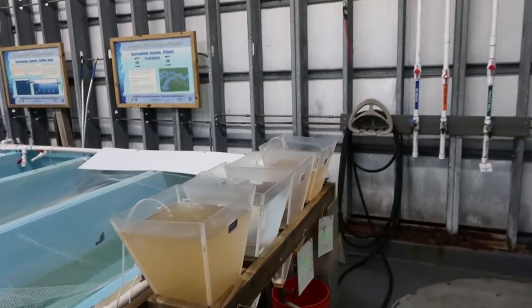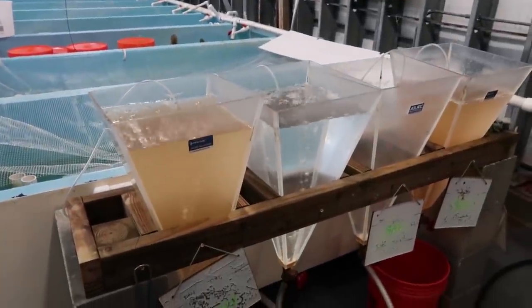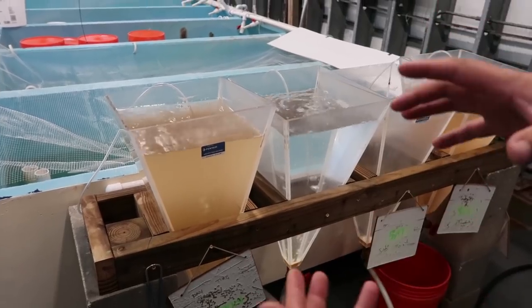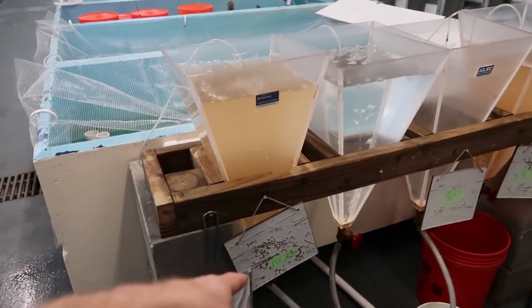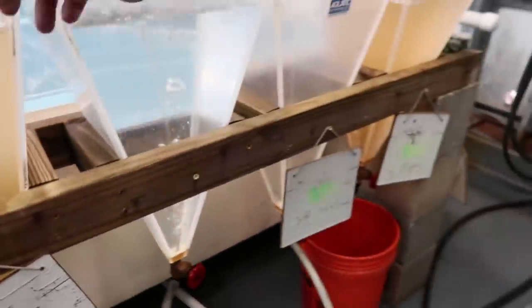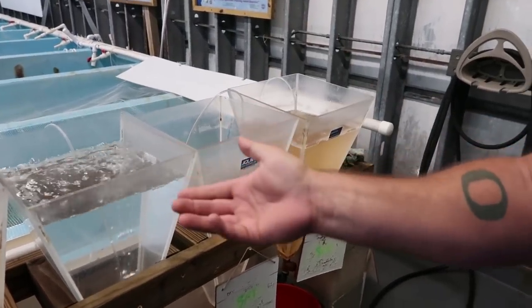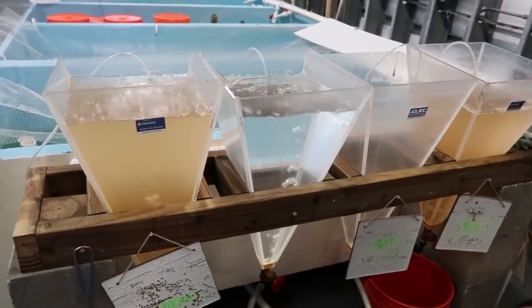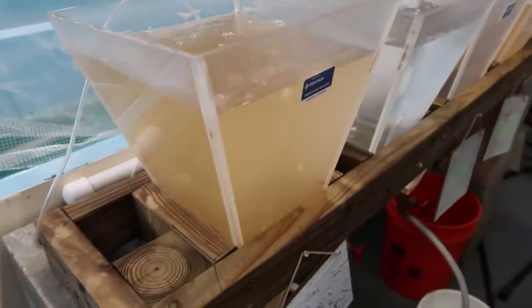So these are artemia hatching — this is a small scale of what you'd see on a farm. When they come in they're just in a jar or a can and they need to be decapsulated and then hatched out every day. These were hatched out Sunday, these were hatched out Monday — we do it every day. They're a saltwater organism, so we fill up the cone with saltwater, add decapsulated brine shrimp, aerate it, and they hatch out on their own. It usually takes 12 to 18 hours under our conditions.